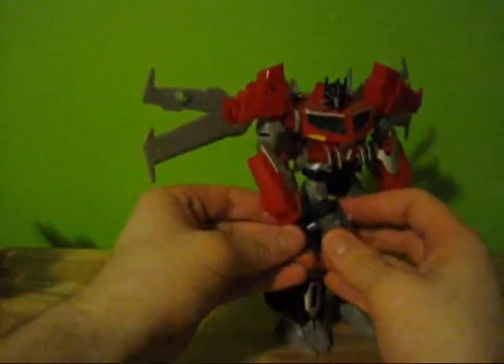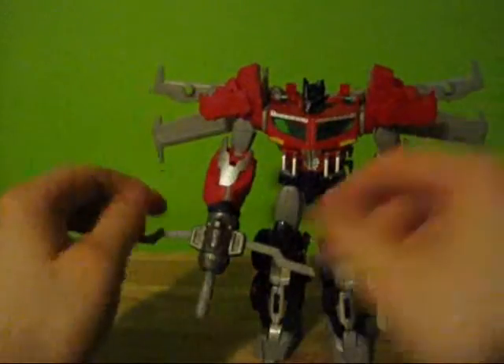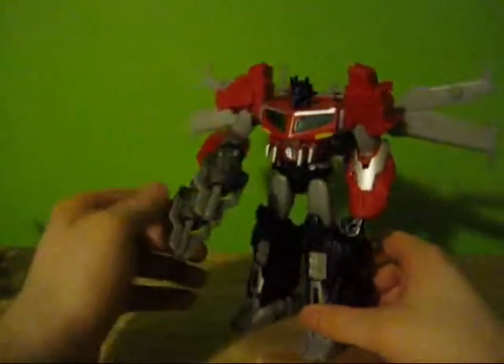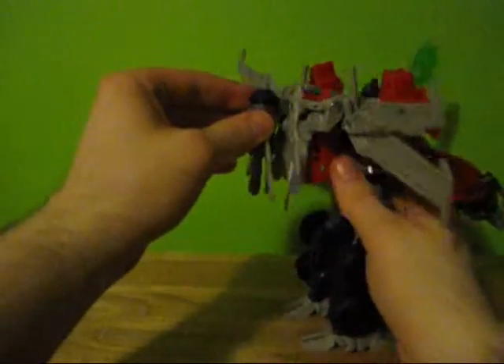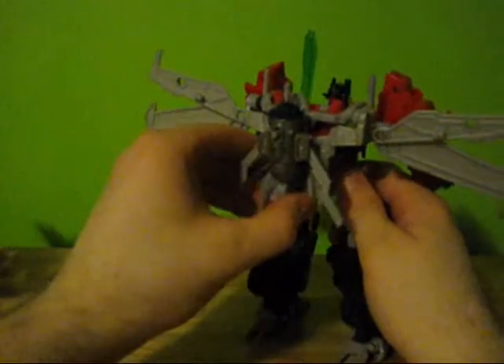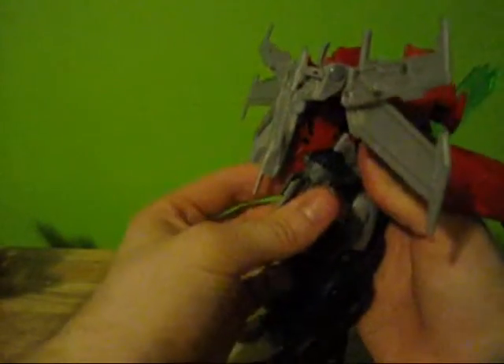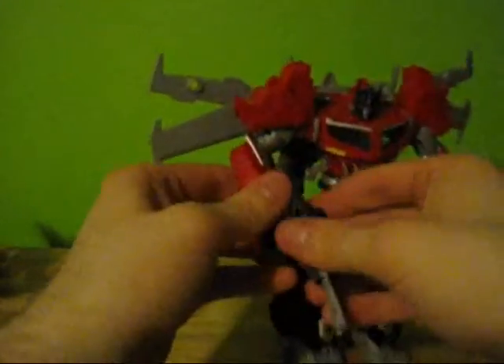His guns also fit in his hands. You can have them as crossbow-type things or regular. You can also store them like so. So you can wield a sword and his guns at the same time. And you can put both of them on the sides of the jetpack, which fills out his jet packs more. Be careful — that's where the stress marks happen.